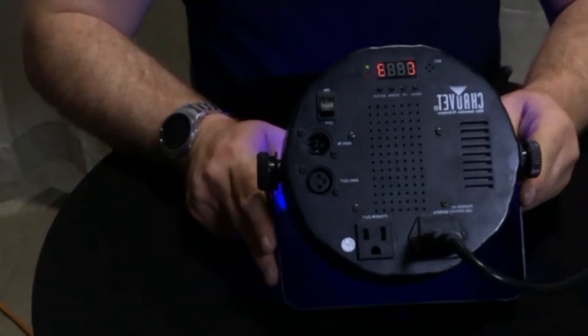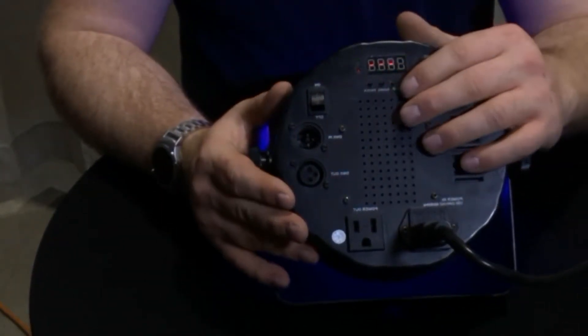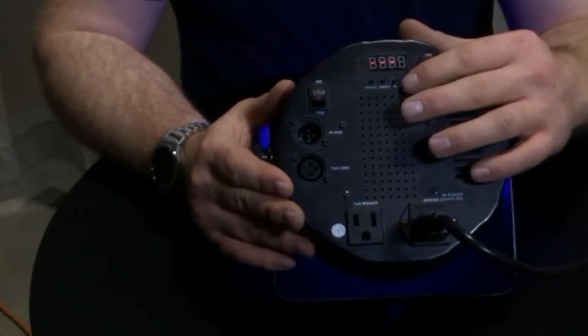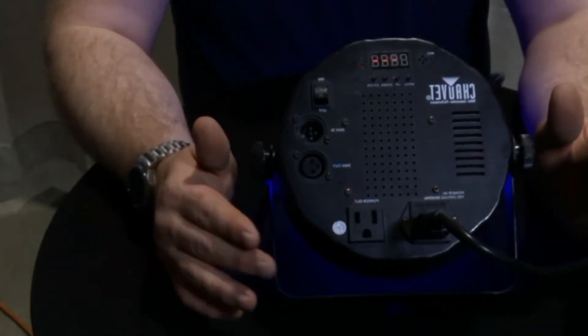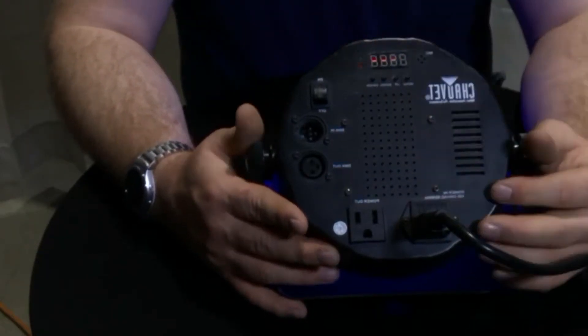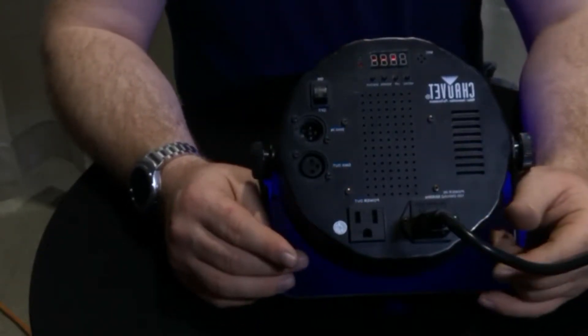When we switch that switch to on, you'll see that it brings up three dashes. Four dashes means it is fully charged and ready to go. We always encourage charging these the night before. Now that it's ready to go and charged, we're good to go.